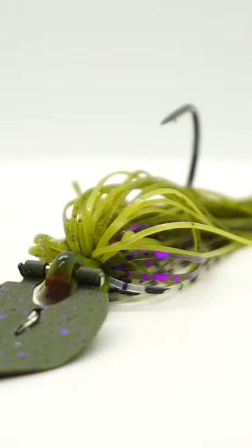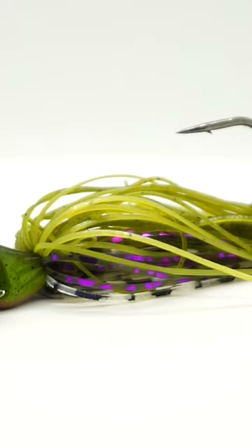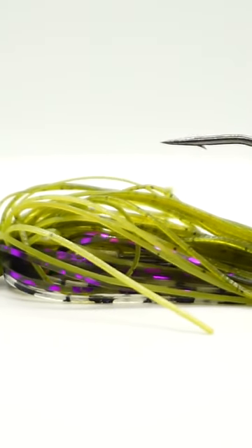Berkley has released their Slobberknocker Chatterbait, or Vibrating Jig, and it has come out with a lot of fanfare. A lot of professionals have been doing great on it, and it only makes sense that we put them up against each other and compare them and see which one is the best.